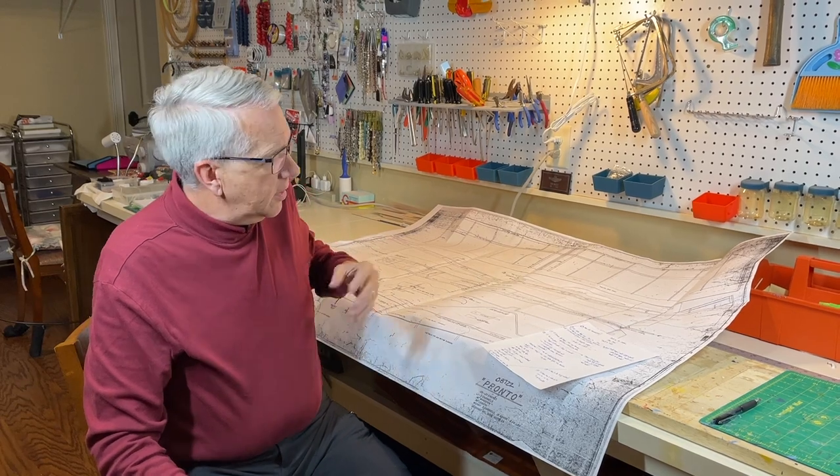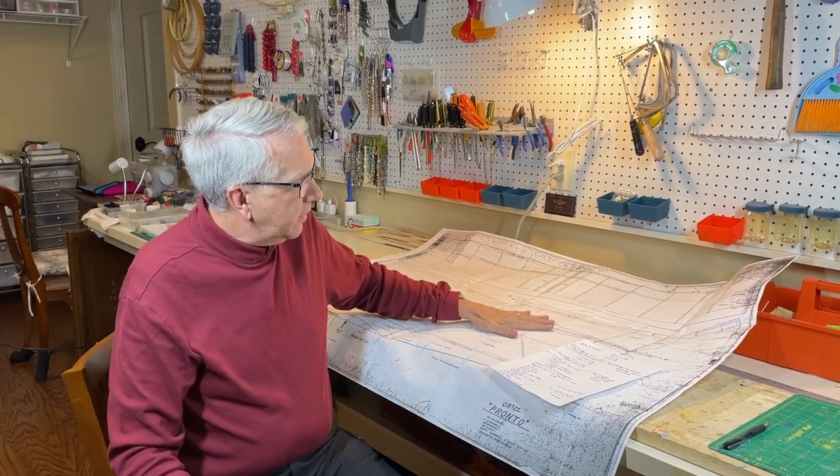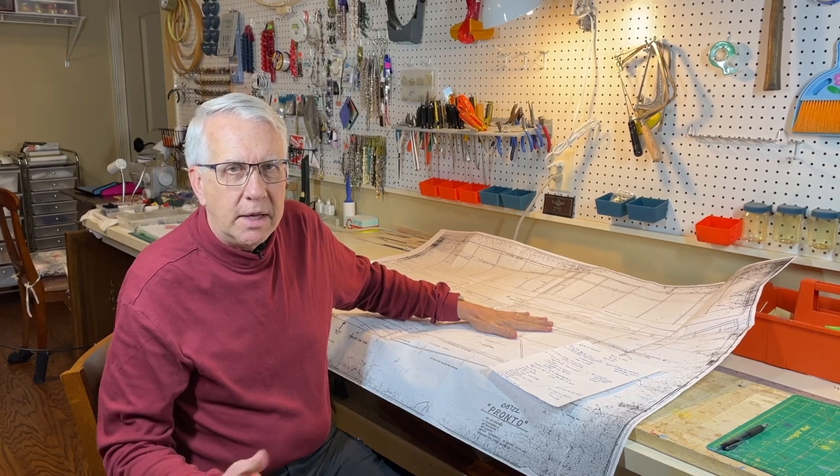We need to understand the process. We're going to study the plans and make sure we understand them. Once we've done that, we'll create a bill of materials — how much balsa, plywood, music wire, wheels, etc. we need. The bill of materials is also in the description if you don't want to create one yourself. Once we've done that, we simply cut out the individual parts and create our own kit of the airplane, then build it step by step.